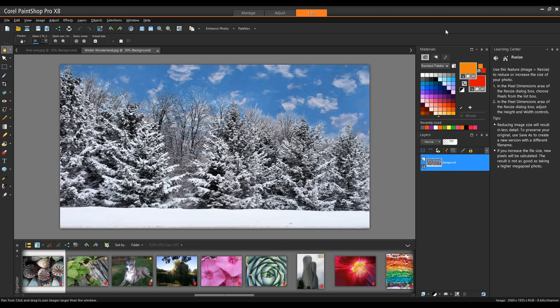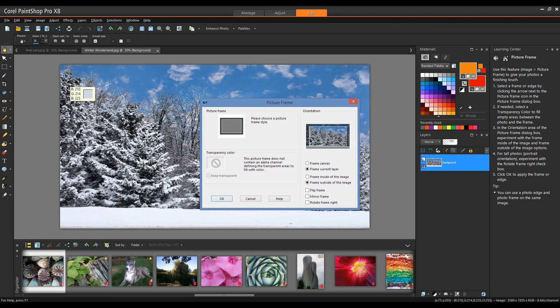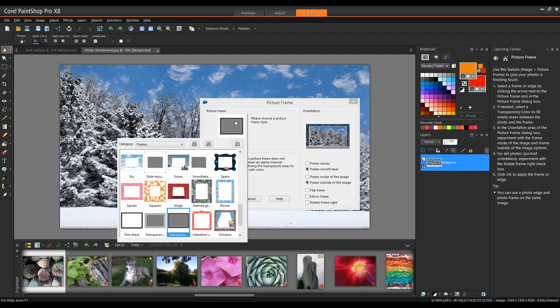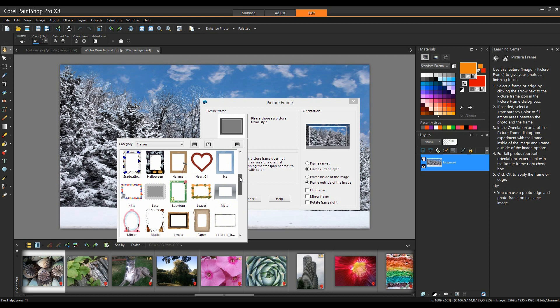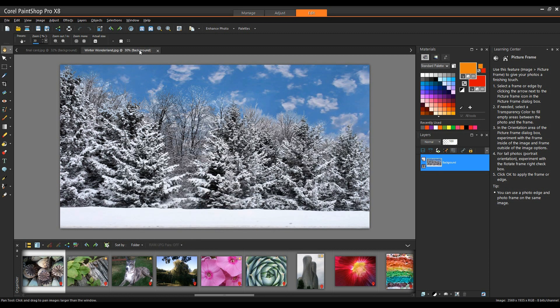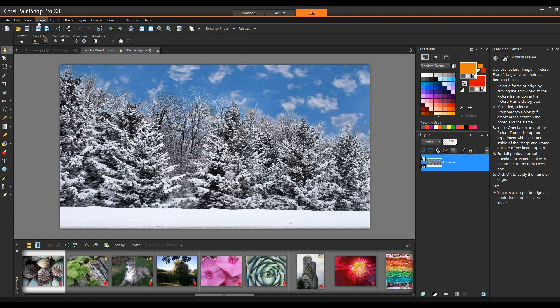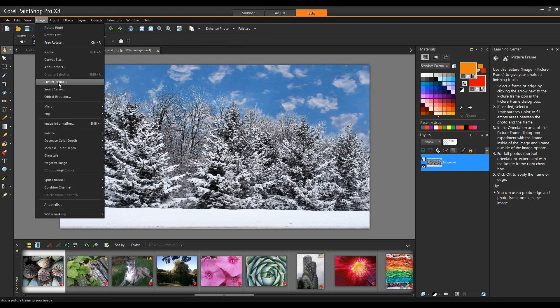The first thing I'm going to do is add a frame. From the Image menu, go down to Picture Frame. To choose a frame, left-click the icon to open the categories of frames available. You may notice I have quite a number of frames — these are available by installing the Extra Content Package. To access that, go to your Help menu and go down to Download More Content, where you can register, download, and install additional content. Back to the Image menu, down to Picture Frames.